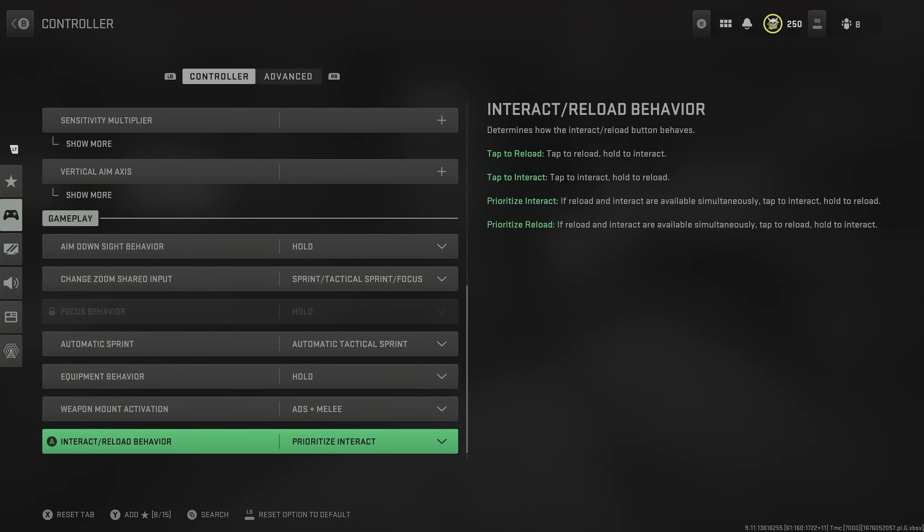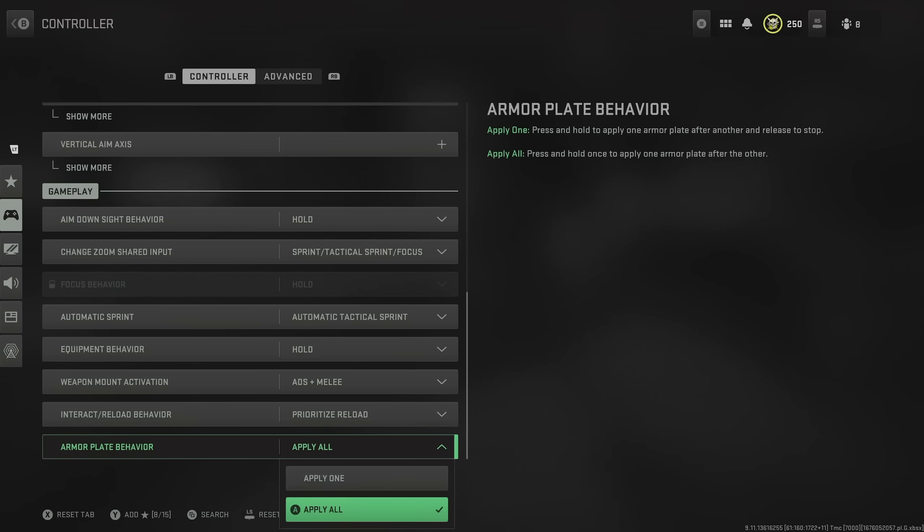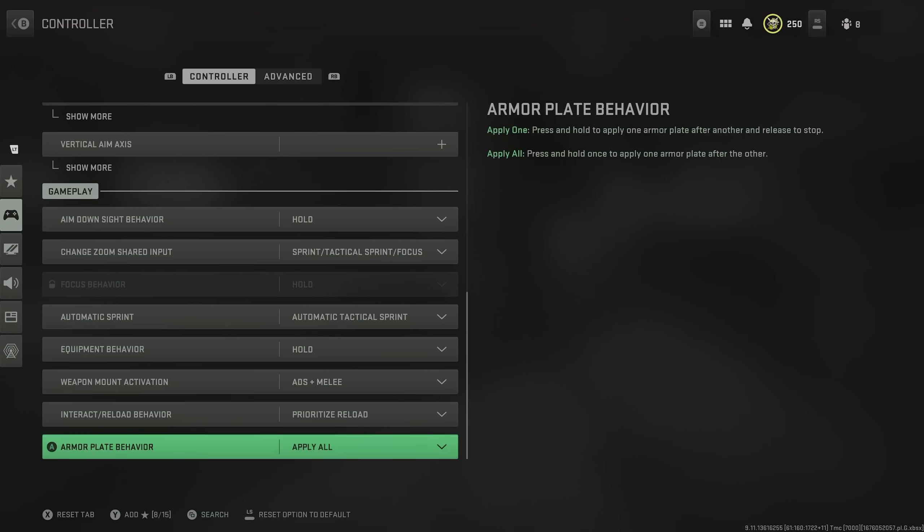The next important setting is the interact and reload behavior. Prioritize interact is still the best option for this, just because there is so much looting to do in Warzone. For armor plates behavior, I still have it on apply all. This is particularly better in Season 2 of Warzone 2 compared to Season 1 because we can move that little bit quicker.